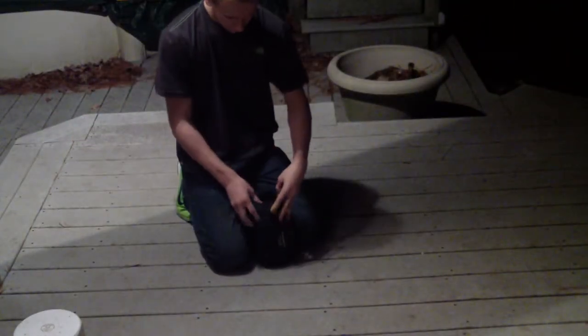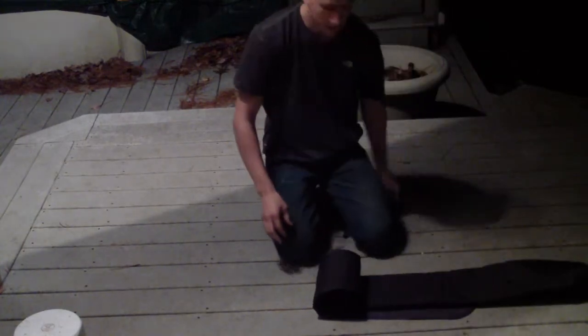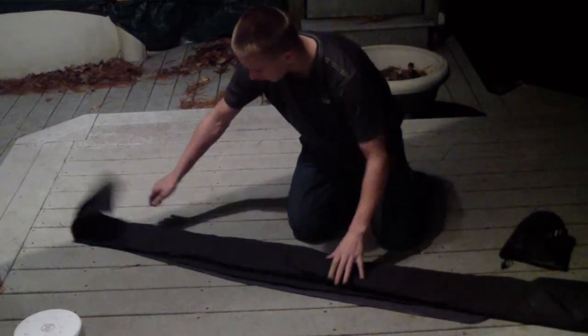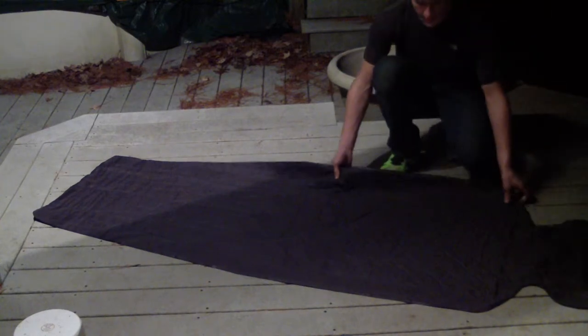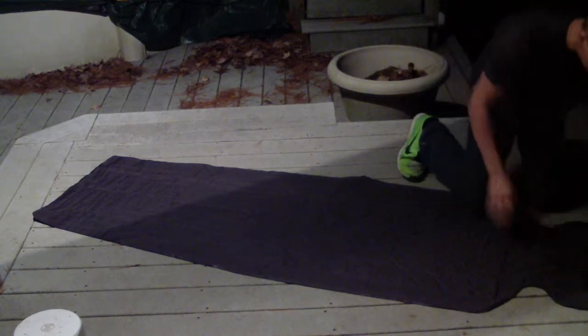You undo this right here and pull it out very easily. It does come with glue and a patch. Unroll it, unfold it. It's about 24 inches wide, 73 long, 2.5 inches thick, and you'll notice that it says Bear Grylls right here.